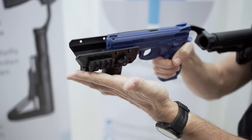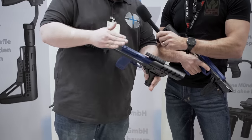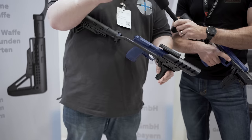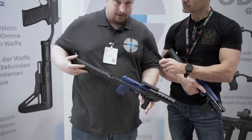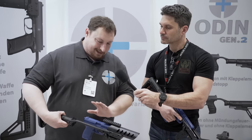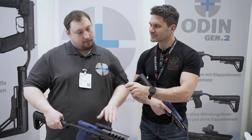This is the Odin Gen 2 universal carbon stock system. It's the world's first and only that can hold every handgun with a Picatinny rail on the grip — that's the absolutely first module. All the others are just for Glock or just for one or two weapons, but this can hold hundreds of different weapons from every manufacturer.